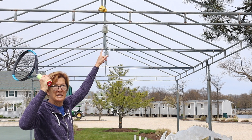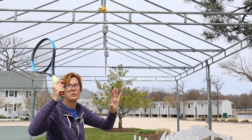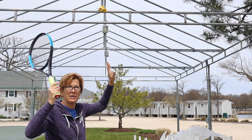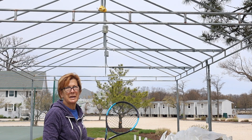I want my ball toss to be slightly to the right and forward of me — and this is for a flattish to a slice serve, being sort of general here. So we do want the ball toss slightly forward and slightly to the right, and that will vary depending on your serves. That doesn't apply to a kick serve or a topspin serve where the ball starts to go back a little bit.